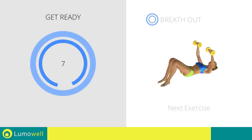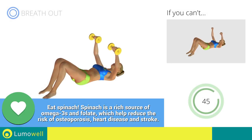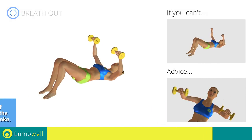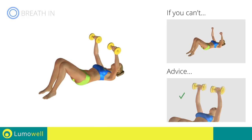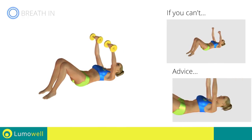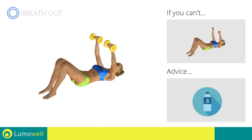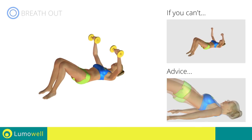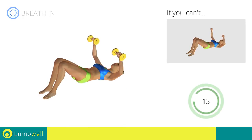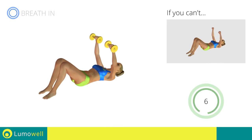Next exercise: dumbbell floor press plus butt lifts. 3, 2, 1. Go! If you can't do it, try using lighter weights or not using them at all. Keep your elbows and hands at shoulder height when you bring your arms up. Be sure not to bend your wrists — your hands should be in line with your forearms. Don't force your neck — keep your head still and resting on the floor. You can use water bottles or books as alternatives. Be sure not to raise your shoulder blades off the floor. Be sure not to lift your lower back off the floor — keep the abs constantly tight. 5, 4, 3, 2, 1. Stop!